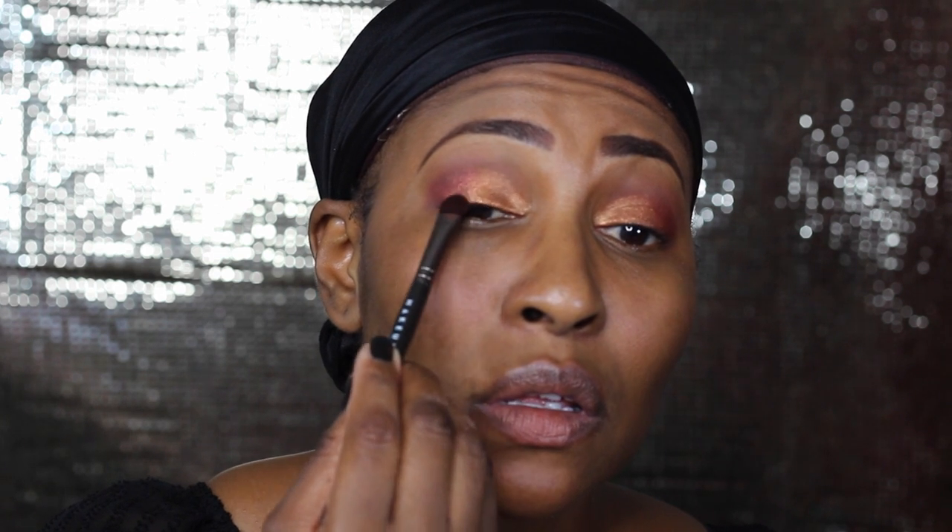I was gonna use my finger but I just remembered that Makeup Geek came out with a foiled eyeshadow brush, so let's put it to the test! That brush works really good with these shadows. I really should have used a mixing medium because last time I did foil shadows I used one so it wouldn't transfer, but I'm not doing that this time. Now I'm going with the other side of the brush into curtain call — I think they really look good together.